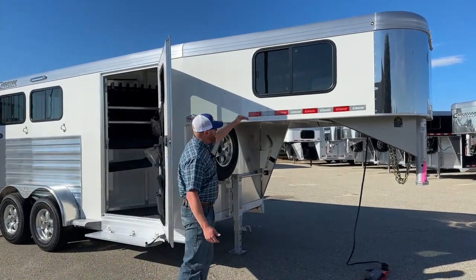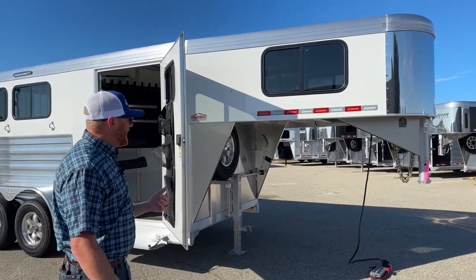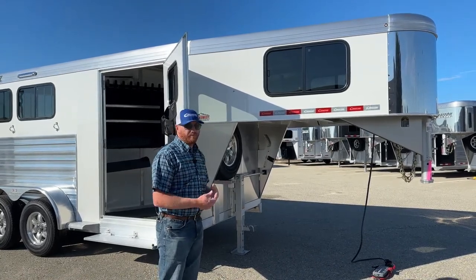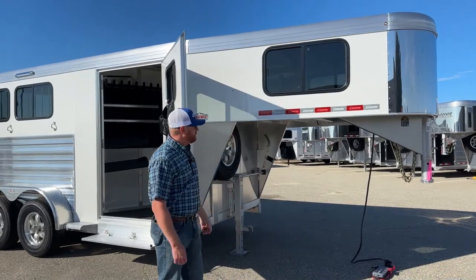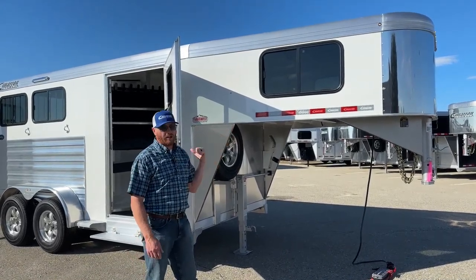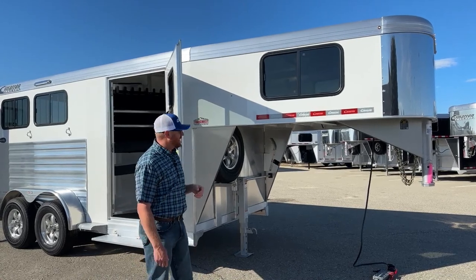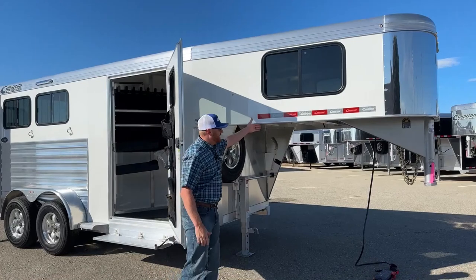The other thing is bed clearance. Industry standard from the bottom of the gooseneck deck to the bottom of the trailer has been 50 inches over the years. We've been doing a 53-inch gooseneck drop for a couple years now. The reason is, newer three-quarter ton trucks — Ford, Dodge, even GM — their bed heights have gotten taller. We have to worry about trailers running level and having bed clearance. Tearing up a bed on a brand new $80,000–$85,000 pickup is not ideal. So we've made the 53-inch gooseneck drop standard on all of our horse trailers.